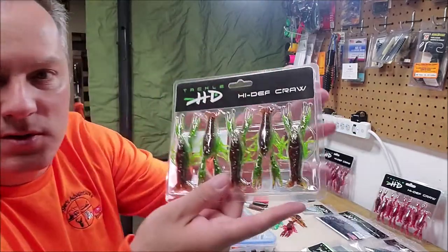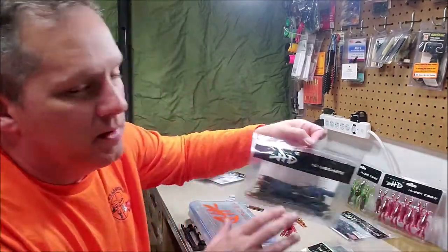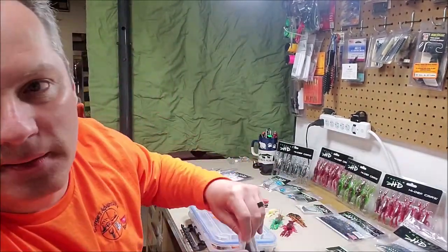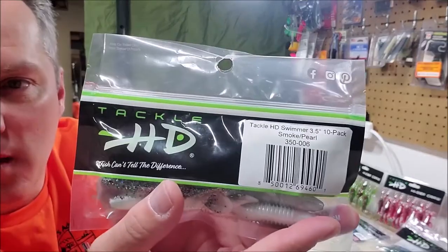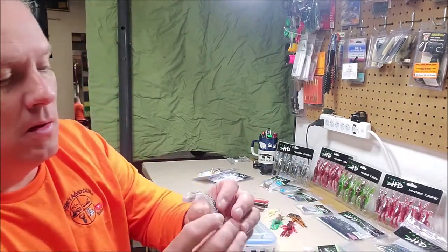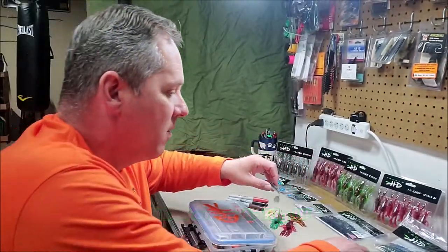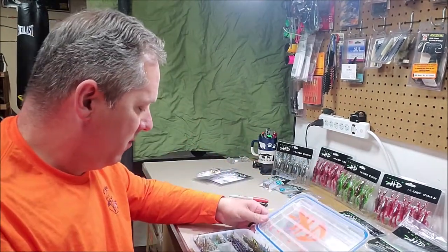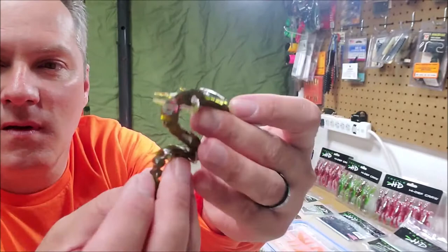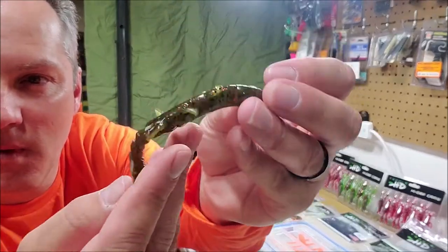They've got numerous colors on their website. Not only do they have Helgramites, but they also have some HD swimmers as well — nice swim bait. This is their Helgramite: segmented, a lot of action, a lot of movement in the water. Really cool.